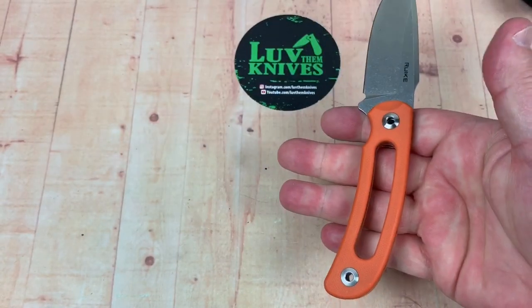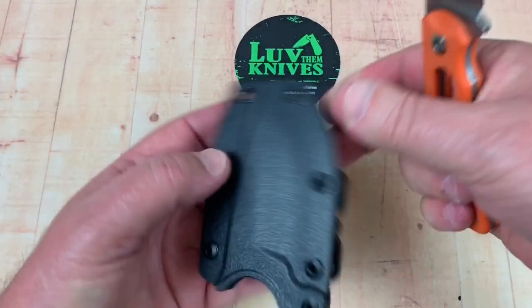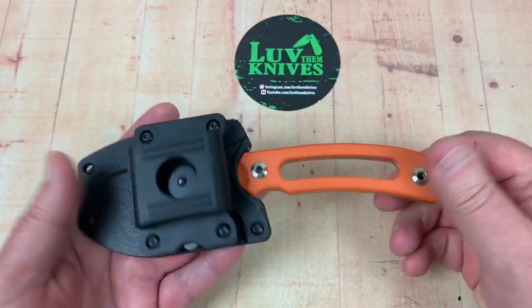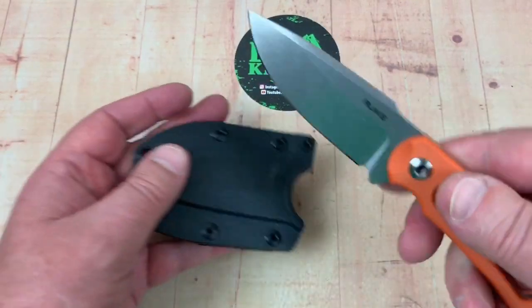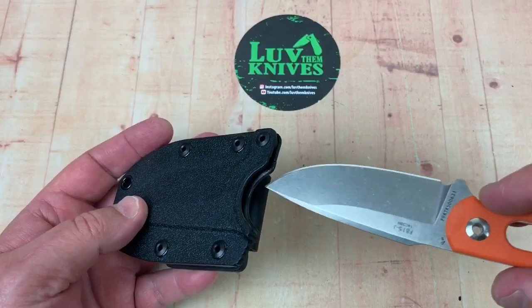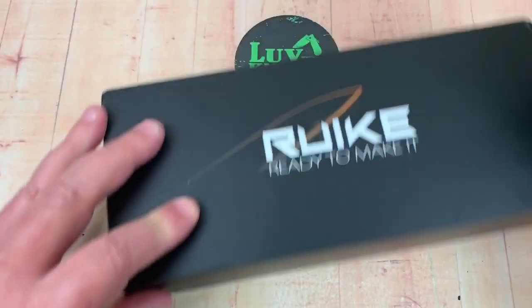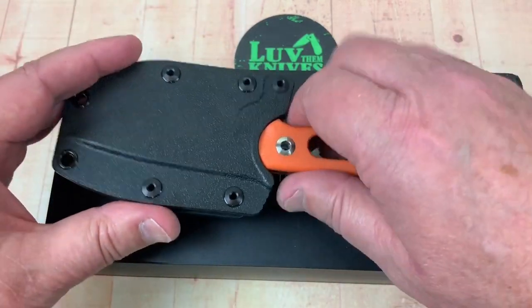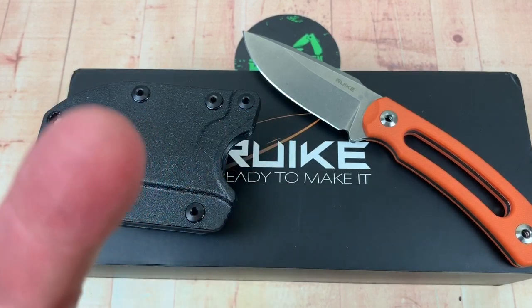A lot of options here. I just wanted to throw it up here so everybody could take a little look. It's a budget knife, not an expensive one — one you can truly get out and just use, resharpen, take around with you. Multipurpose user. Thank you so much. We love them knives — stay sharp.